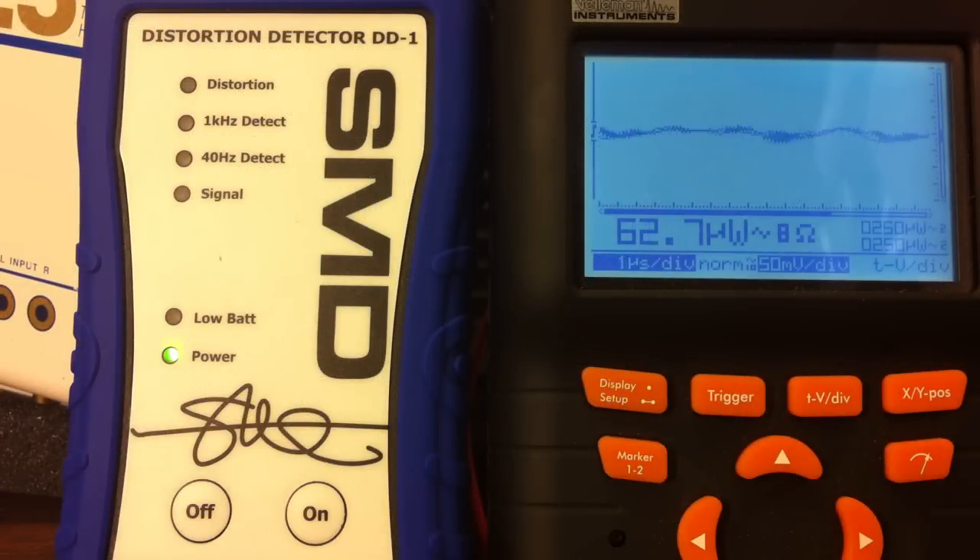Now here's the 8-ohm resistive load test, both channels driven, 1 kilohertz test tone. The SMD DD1 detects the 1 kilohertz signal. It looks like distortion appears at 2.11 volts, so we'll call it clean at 2.0 volts.